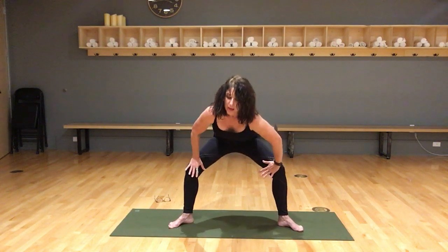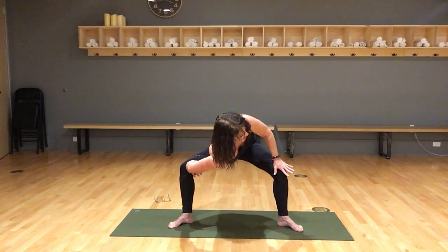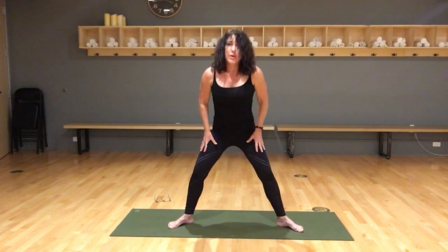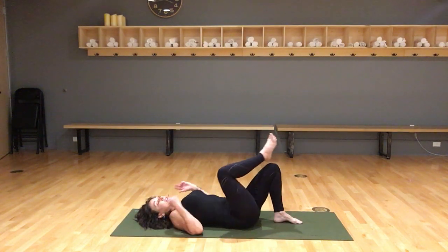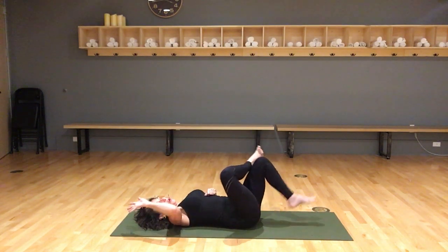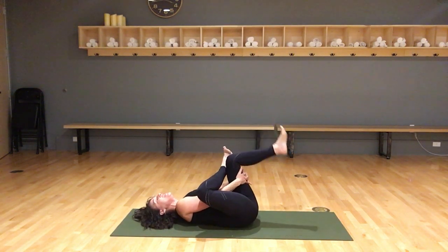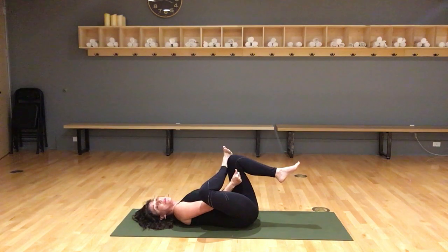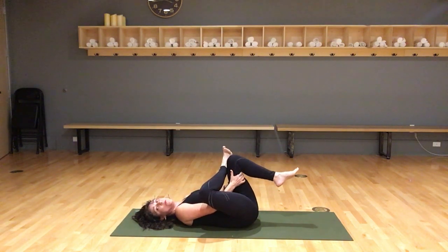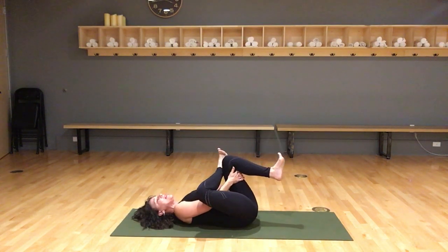Inhale center, come up, step your feet together. One more hip opener — come onto your back. Thread the needle: cross the right ankle over your left thigh. Shannon, put your hand in the middle like the eye of the needle — put your right hand through and interlace your hands behind the left leg. If you can't reach, use a robe strap, a belt, or just keep your foot on the floor.